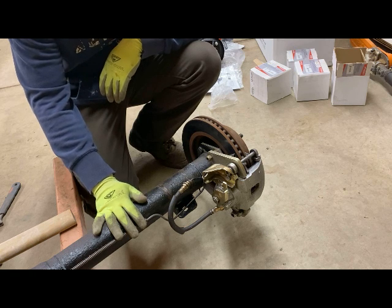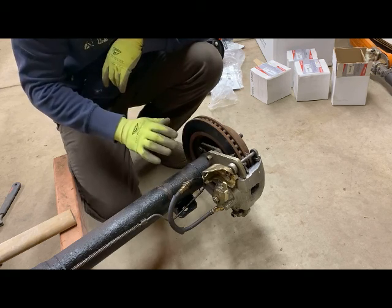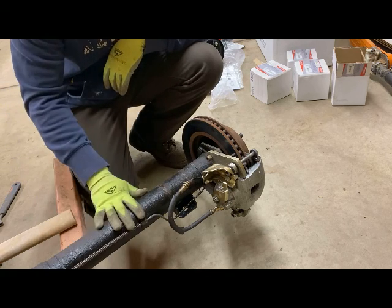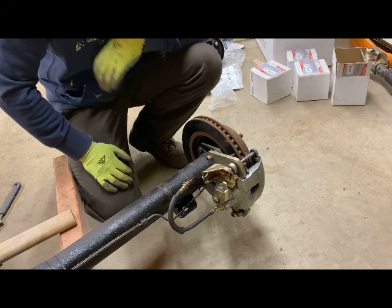What I'm planning to reuse — I'm probably going to reuse the discs, probably going to reuse the calipers here. I am not going to use the actual axle itself on the inside here, but I'm going to want to pull that out so I can get the third member, which I'll take a look at later, and pull that out and put that into the car that I have.